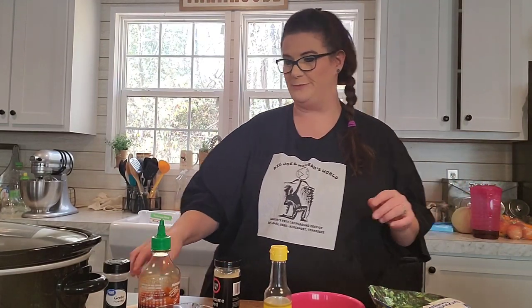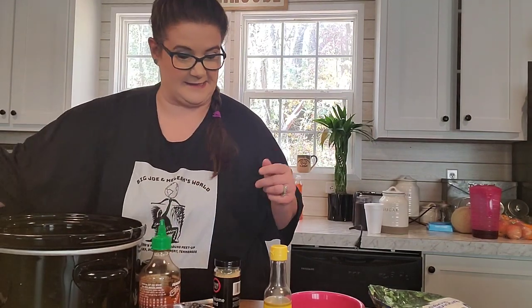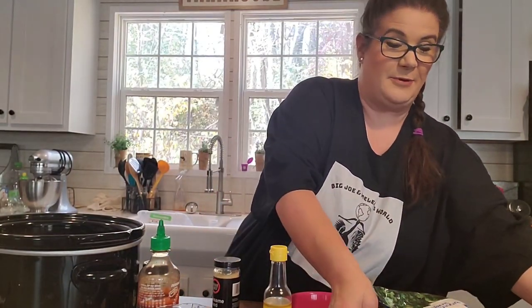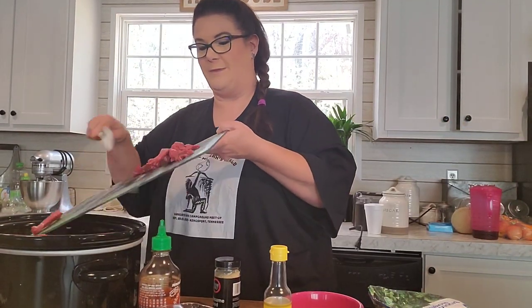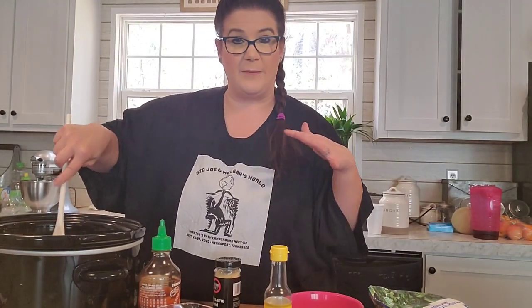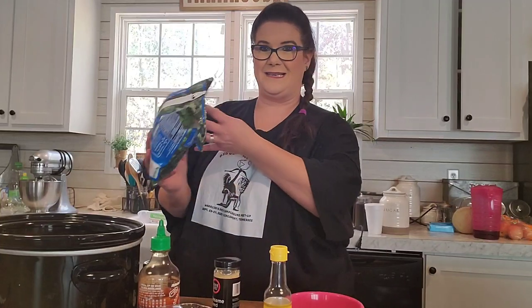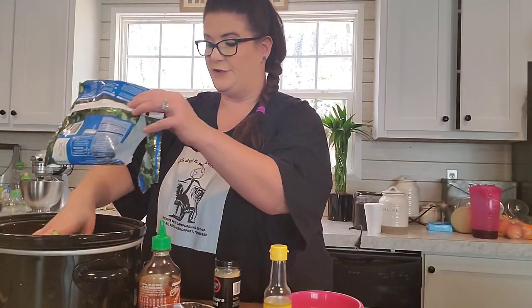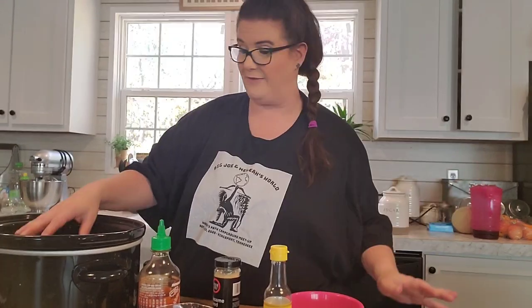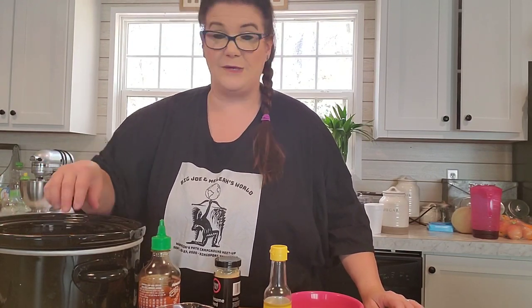So basically what you do: take your crock-pot, take the lid off. You're gonna die when you see how easy this is. You just put the beef in the crock-pot and spread it out so it's not all piled up — spread it out so it coats the bottom. Then take the broccoli. You can use fresh broccoli if you want; this is just frozen broccoli. Spread the broccoli in there too — I used broccoli florets, but you could use chopped broccoli or whatever.